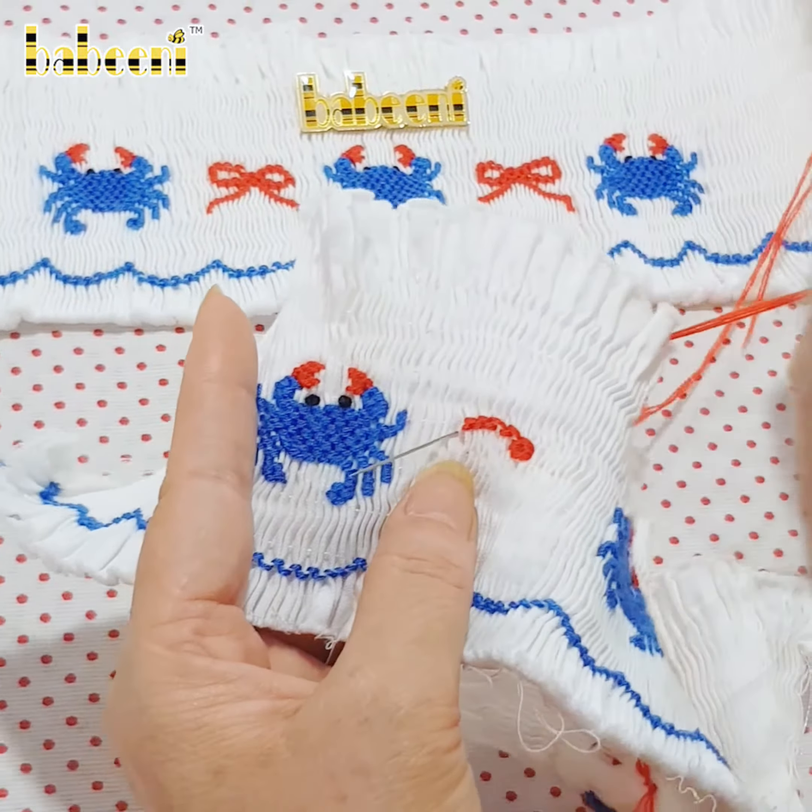Use double threads to stitch using a needle through the pleats and pull the thread straight. Pay attention to embroidering in detail exactly the same way.